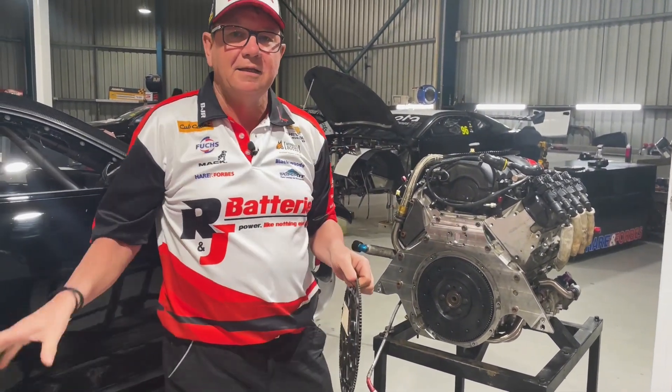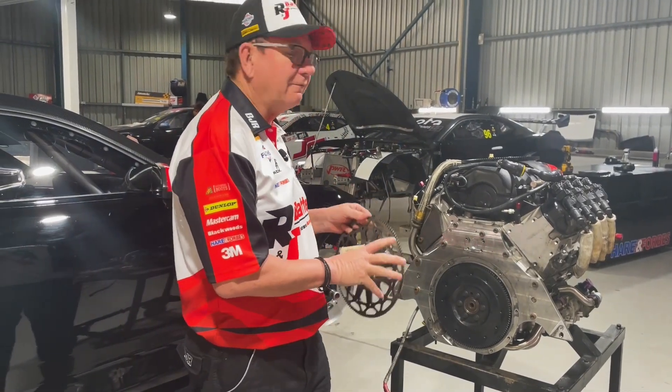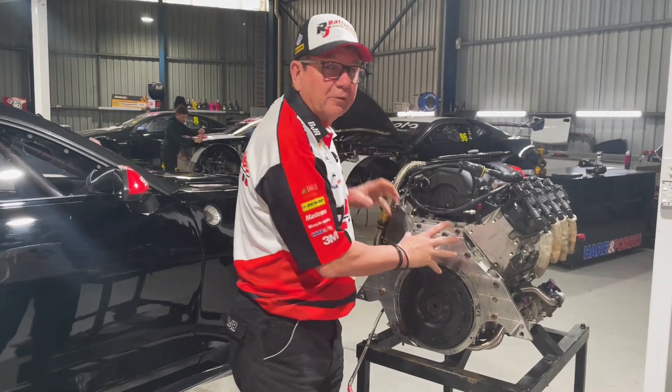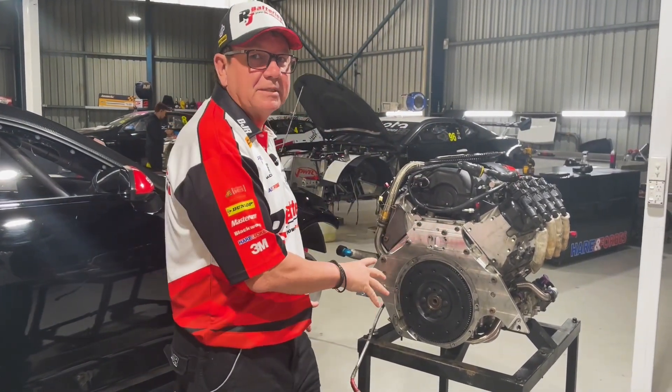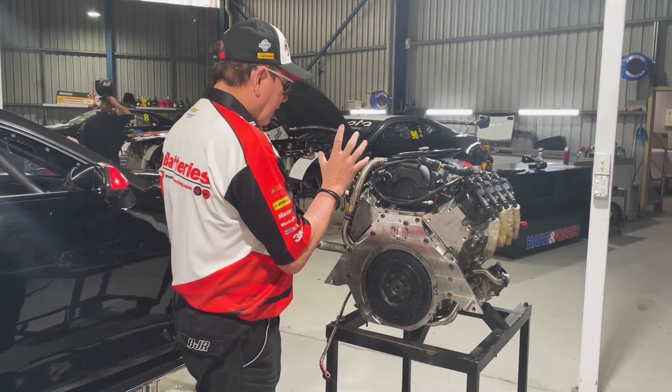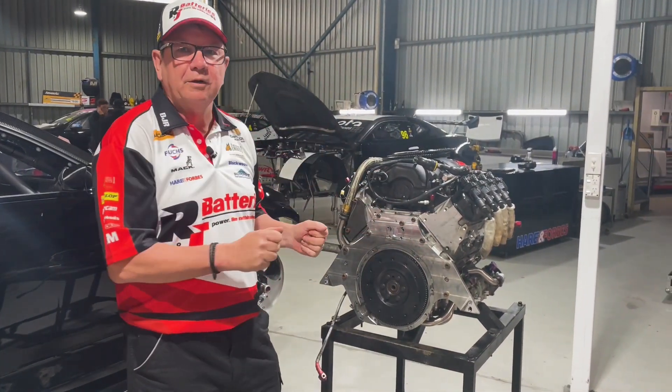What we used to do is keep the flywheel with the car, so no matter what engine we had in the car, we used the same flywheel. With these engines, the flywheel stays with the engine. So when the engine comes out, as this one has, and goes back to KRE to get rebuilt, the flywheel stays with it and we put a new one on the next engine.